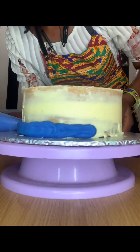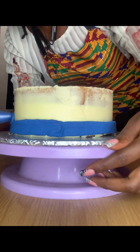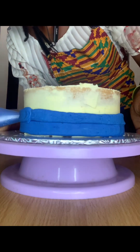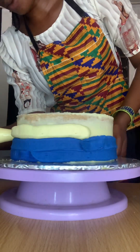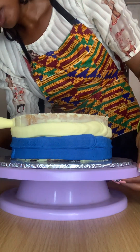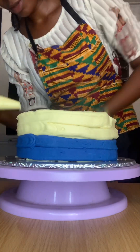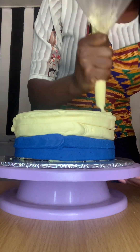I'll be showing you how I made this buttercream size 7 cake. This is actually very simple. There are different methods to apply buttercream on your cake, but in this video I'm making use of the piping method. I just love this piping method, especially when combining two colors together — it makes it very straight and accurate.